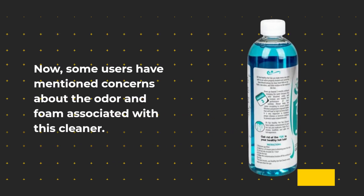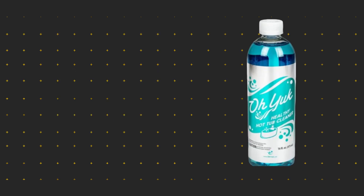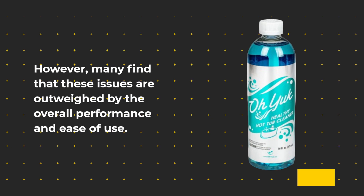Now, some users have mentioned concerns about the odor and foam associated with this cleaner. However, many find that these issues are outweighed by the overall performance and ease of use.